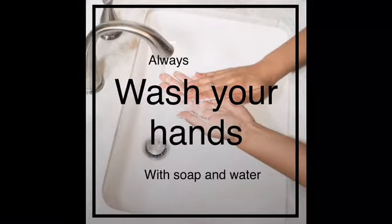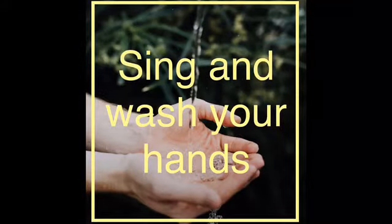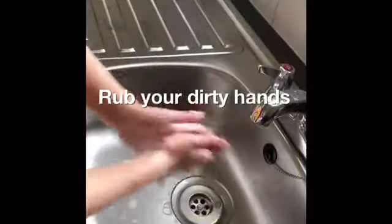Always wash your hands with soap and water. Sing and wash your hands. Rub your dirty hands.